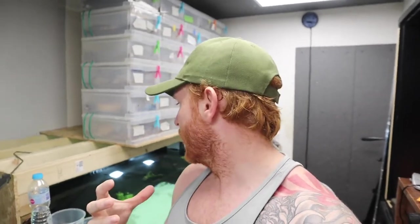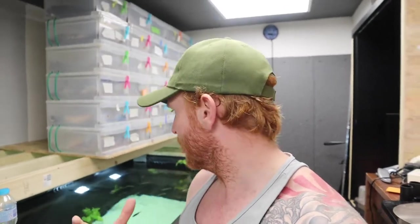Hello and welcome to A Teenage Ginge. Today is going to be one of them impulse videos — something that just sort of happened, wasn't planned. I went down to my local fish shop and they just had something in, so I decided to buy it. I didn't go there planning on buying these fish but yeah, they were just there.